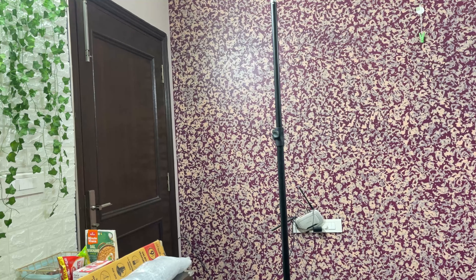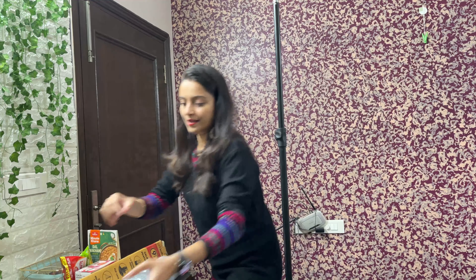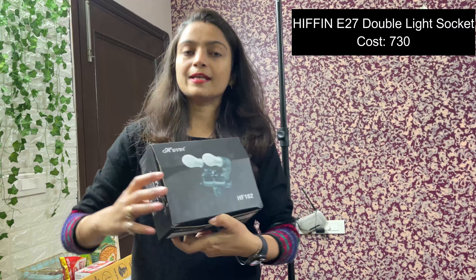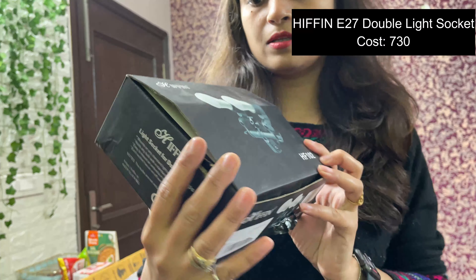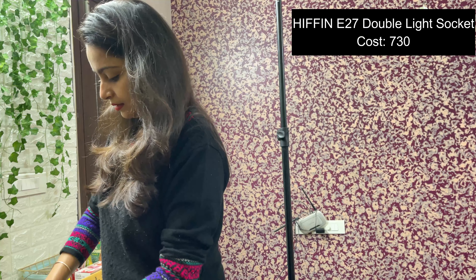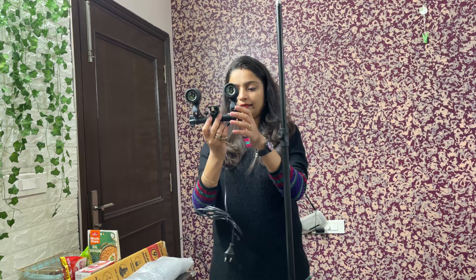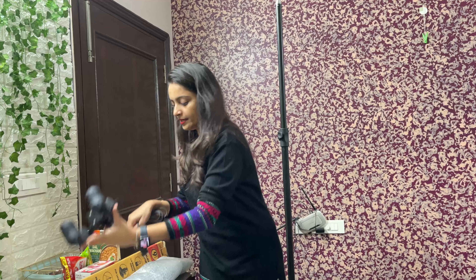I have not opened it yet because it will be able to hide me here. This is a light socket. I have a double socket — you can put two bulbs in it. There are also triple-bulb and single-bulb versions available. We will attach it to this.